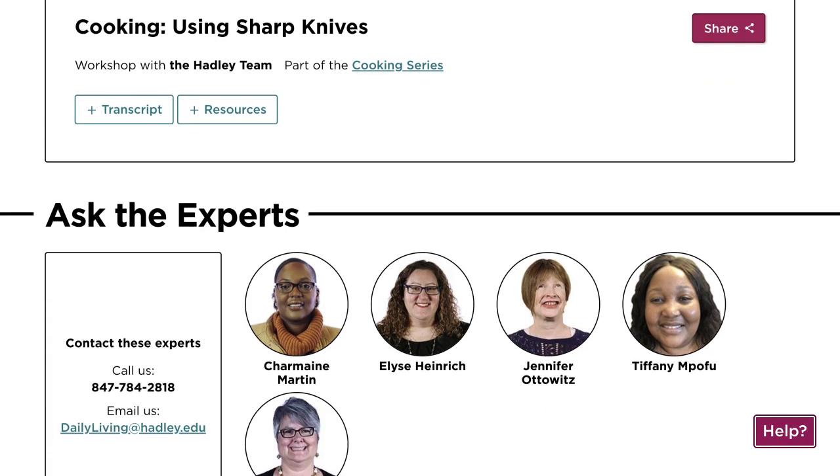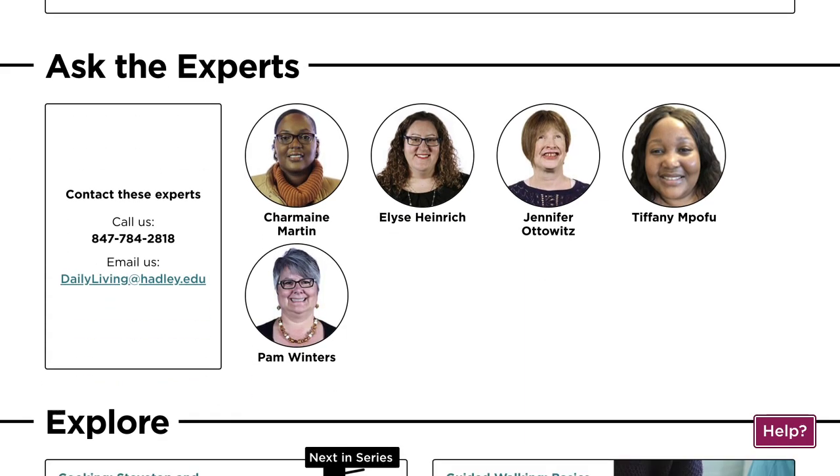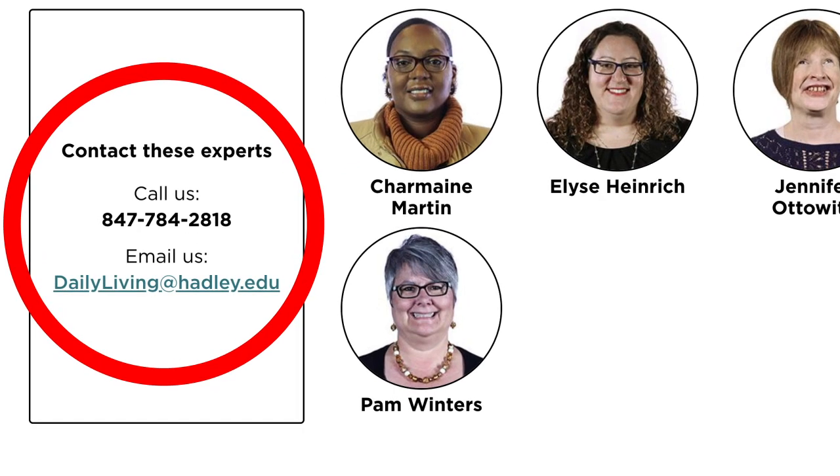Okay, now let's scroll down a little bit further. Here you will find the Hadley experts that support this workshop. You can call or email them directly by using the phone number or email address listed here. Please don't hesitate to reach out with any questions you have — they're here to help.